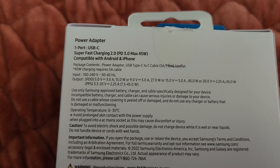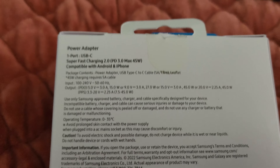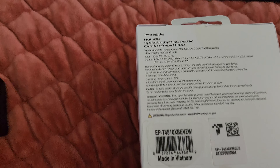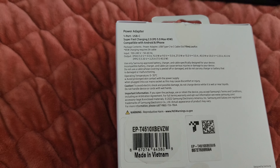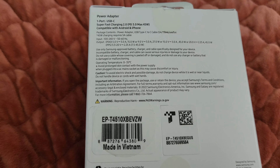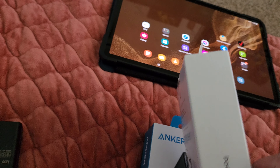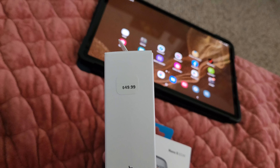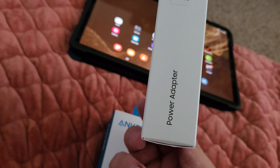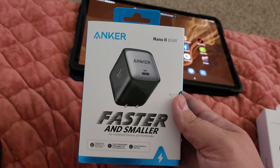It also comes with a USB-C to USB-C 1.8 meter cable, so it's about 6 feet roughly. This one was about 50 bucks from a Verizon store — you can probably get it cheaper elsewhere.